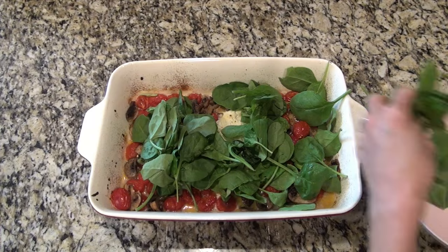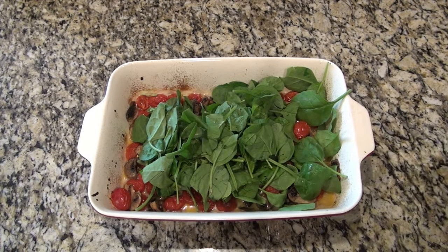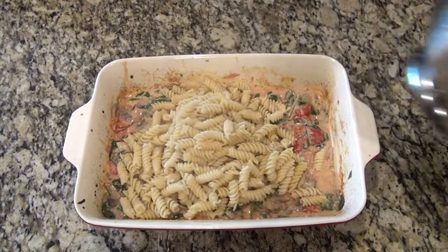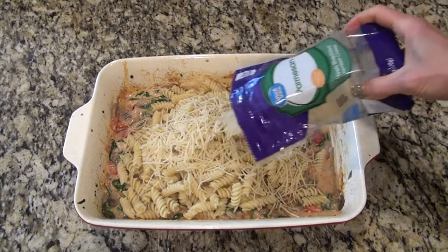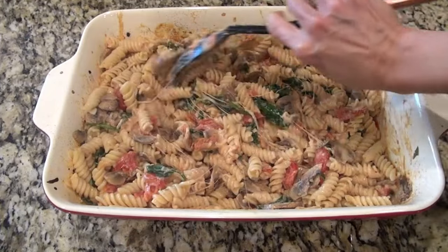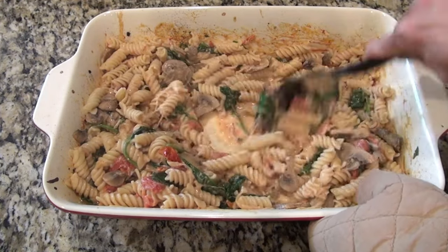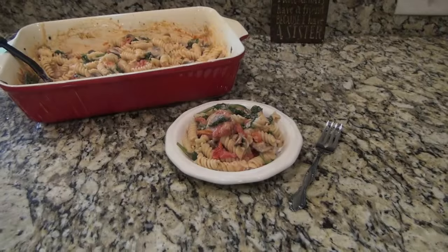Once all those veggies were done, I grabbed that baking dish out of the oven. Then I added in a couple handfuls of fresh spinach — you want to add this in immediately while everything is still really hot so that spinach can wilt down. Next, add in that cooked and drained pasta along with one fourth cup of Parmesan cheese. Give all that a really good stir until it's all well combined. I did reserve some of that pasta water just in case I needed it, and I did — I added about a fourth of a cup. Just add what you need until it's nice and creamy.